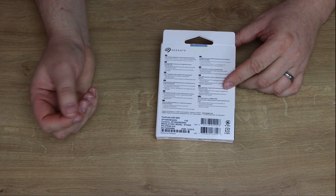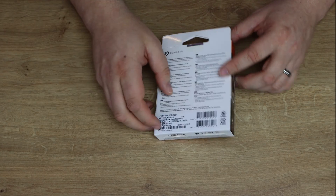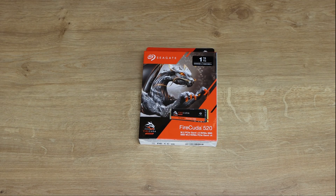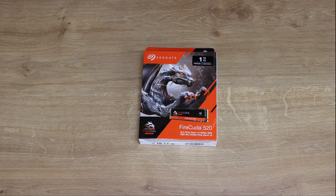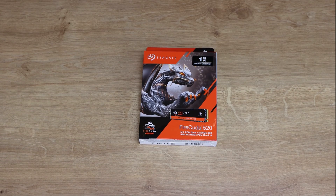On the back there's more information in different languages. Bear in mind this does come with software you can download to flash it and transfer data — links will be in the description. The SeaTools software, which you can use on most Seagate products, allows you to check drive health and performance and do firmware updates.